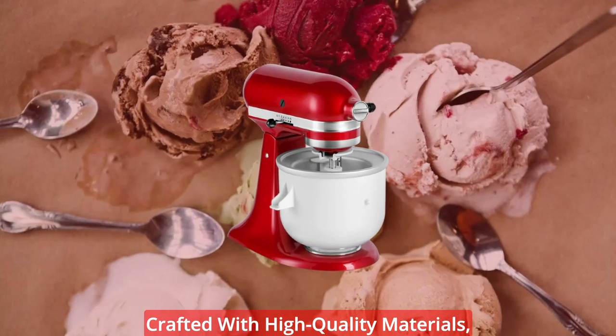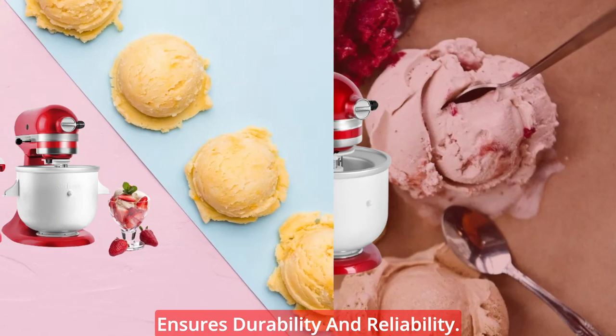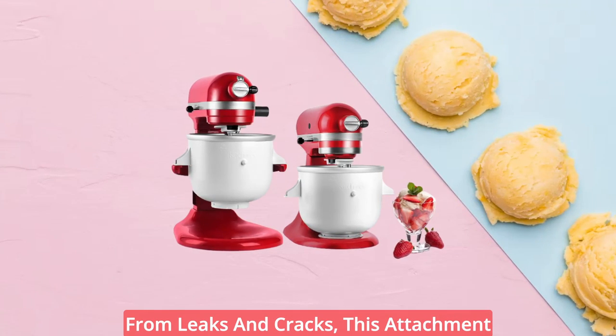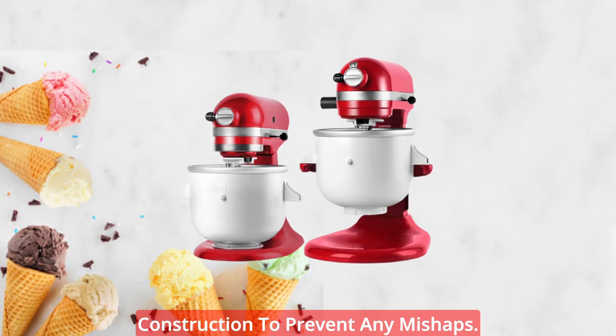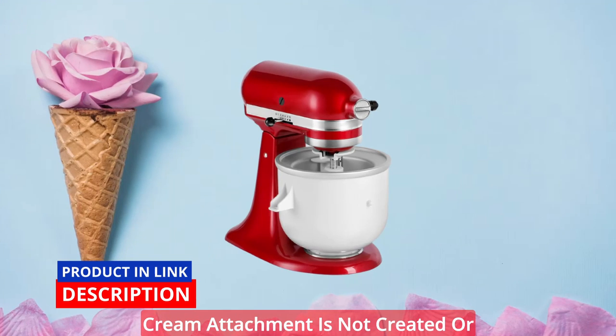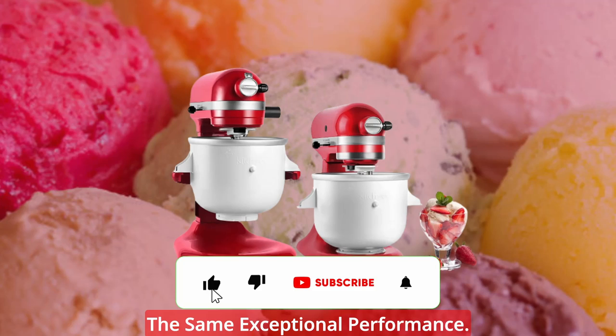Crafted with high-quality materials, the KitchenAid Ice Cream Maker Attachment ensures durability and reliability. Unlike other brands that may suffer from leaks and cracks, this attachment has been designed with sturdy construction to prevent any mishaps. It's important to note that this ice cream attachment is not created or sold by KitchenAid, but it delivers the same exceptional performance.